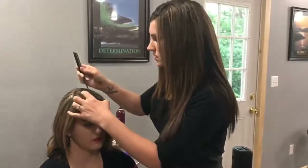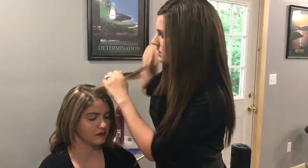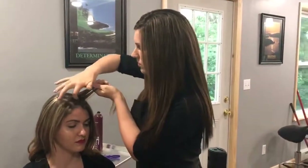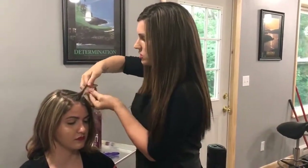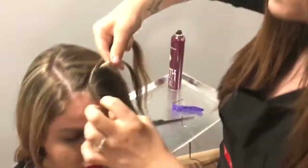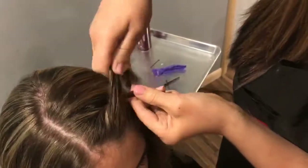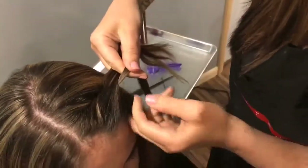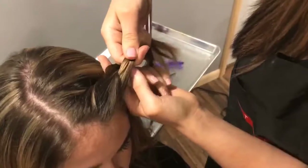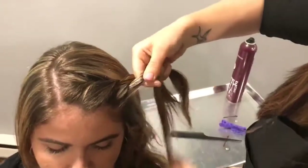I'm going to do the same thing — take just as much. This section's only going to do two. Take two and then just twist them. Then do the same thing I did with the braids — just grab from the front and then twist, twist, twist.